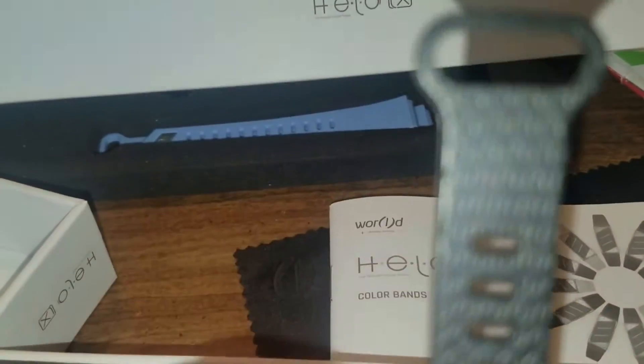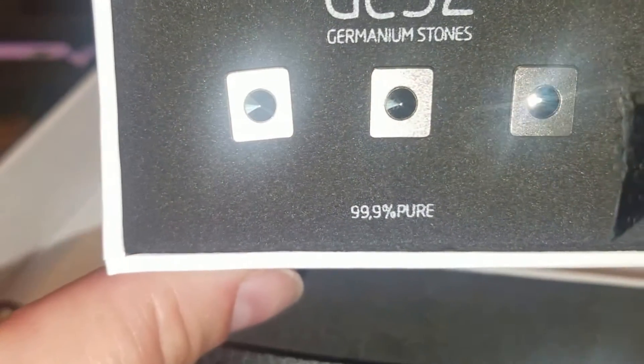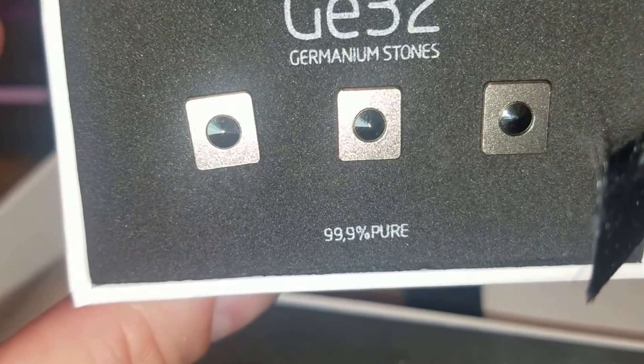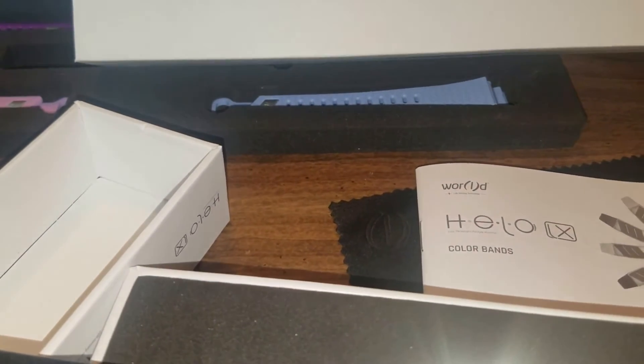Make sure you register for the free one that I'm going to give away — it's going to be a black one with the germanium set. Simply go to biohacking.helo.life and the link is down below in the description of the video. Make it a great one. Talk soon.